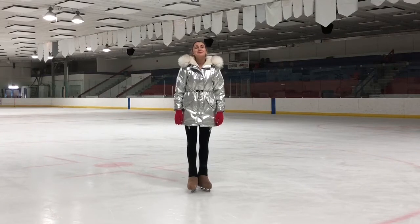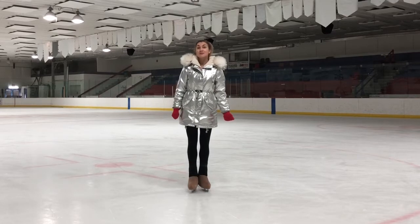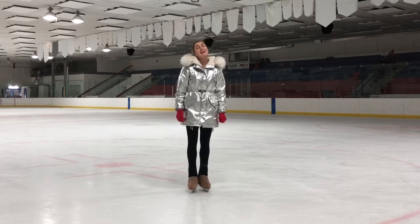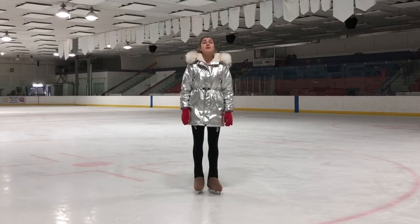Hi everyone! Welcome to Bond Bond Skating Online Academy! Today I'm going to show you the forward cross grab spiral position, and I'm sharing my special progressions for this element. The grab cross spiral is a catch foot spiral with the skate of the free leg grabbed from behind by the opposite hand. Let's begin our lesson!